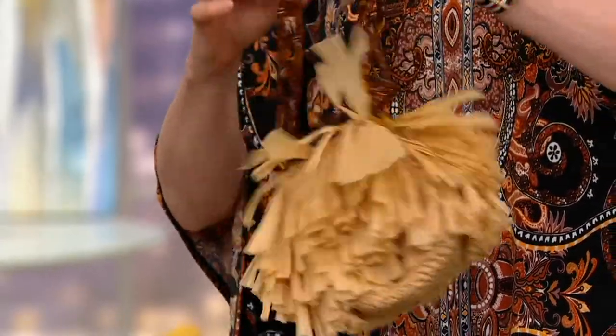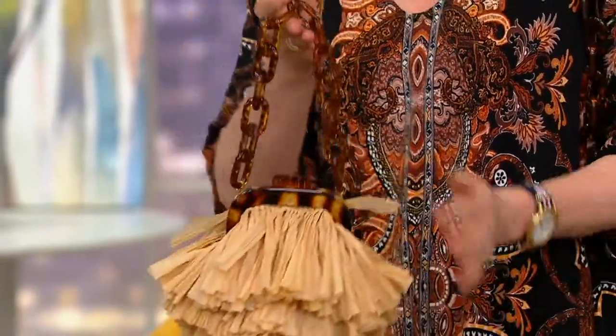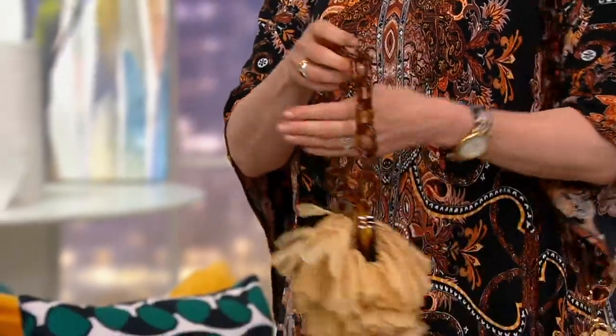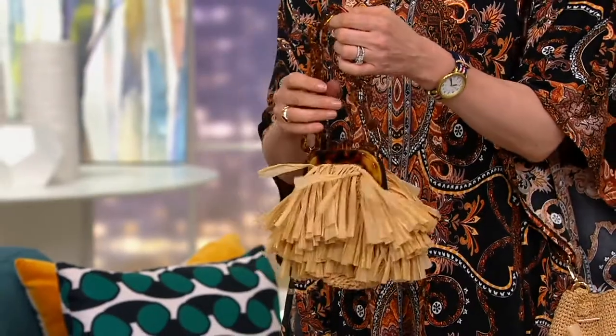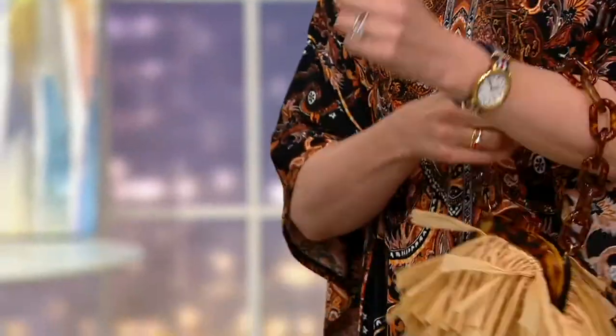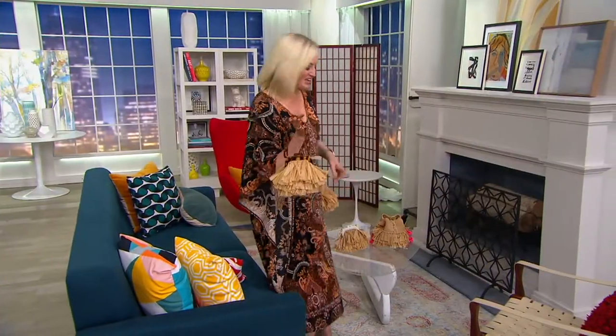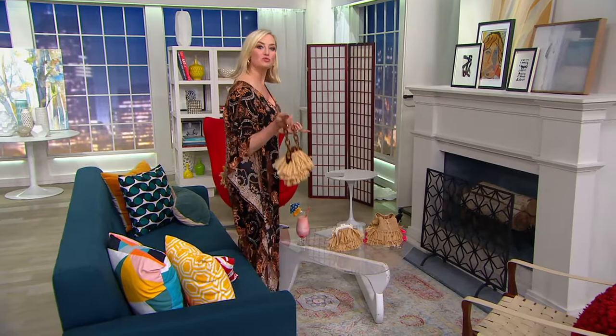Only $150 each, by the way. We have two colors. The team was like, let's do it as a crossbody. I said no. I want one precious, special little bag, and this is how you carry it, and that's it. It's not convertible, it's not a crossbody, it's not a shoulder bag. This is what it does — it's the Hoola Mini. It's a handbag. It's a restaurant bag.